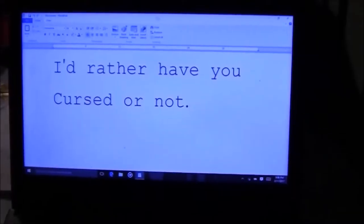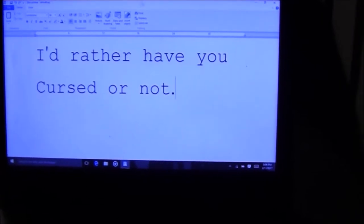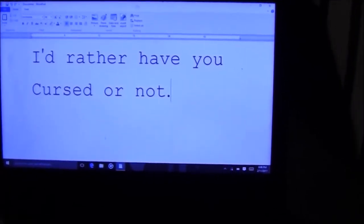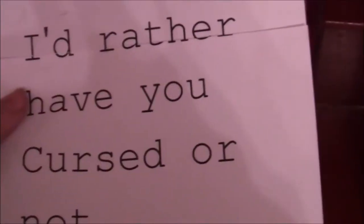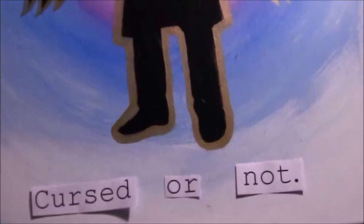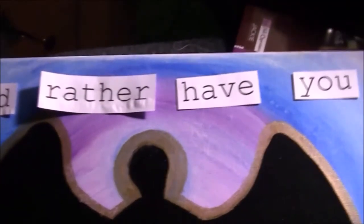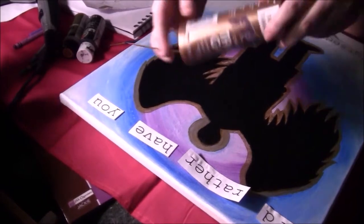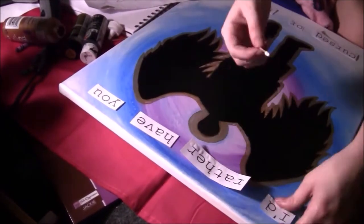Next, you're gonna print out a text of whatever quote you choose. I chose "I'd rather have you cursed or not." Then just cut it out and place it where you want it to be, planning ahead of time. You could just write it yourself if you don't have a printer. Using glue, stick it on.